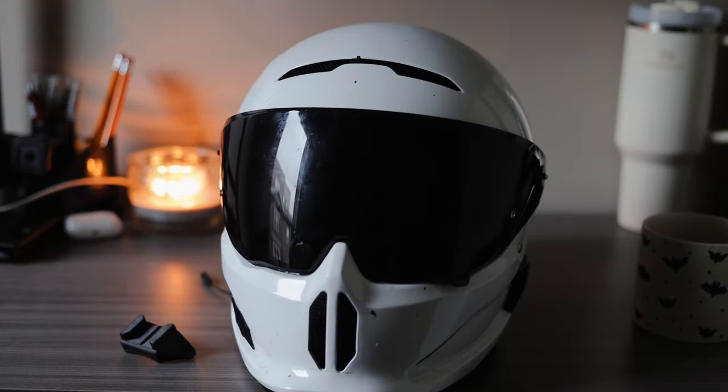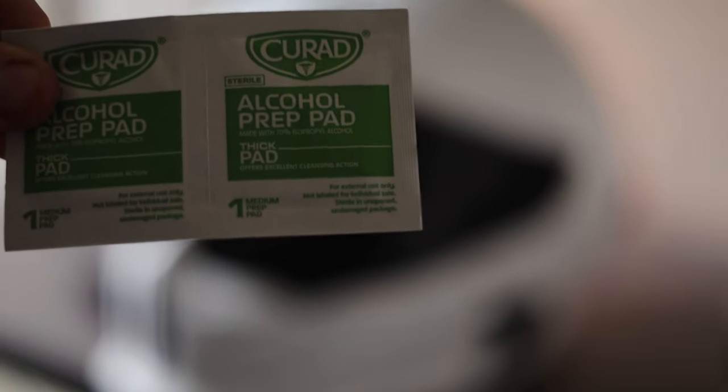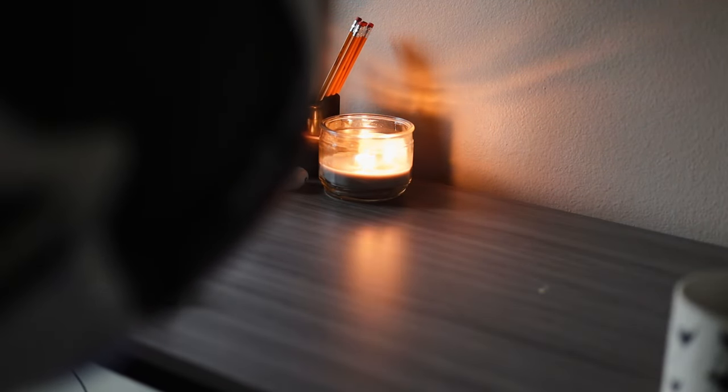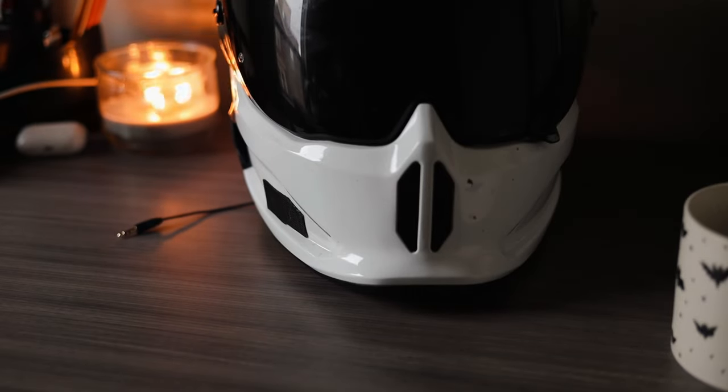First thing you're going to want to do is clean your helmet — my helmet is disgusting. You'll need some alcohol swab pads. I'm just going to wipe the whole thing down, and I'll clean the visor with actual glass cleaner. If you ride on the highway a lot, you're going to get bugs.